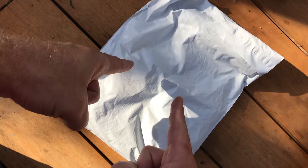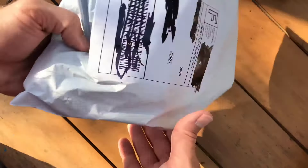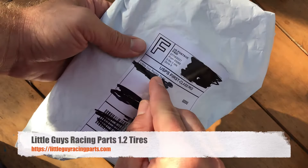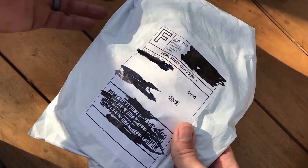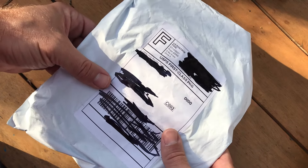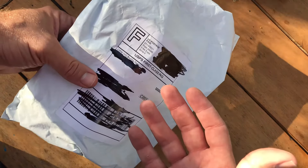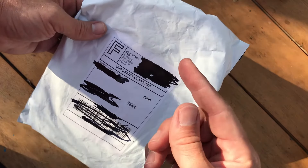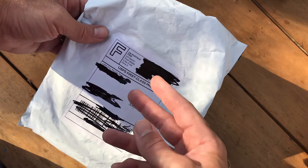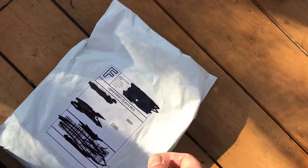Hey everyone, welcome to Dad's RC Workbench. Today we're going to open this package I just got today. Got it on eBay from Little Guys Racing Parts, a company created by Jordan Pellegrino from Ultra4 Racing — like King of the Hammers, that kind of thing. He likes to design and race the SCX24, and he created his own tires. Ordered some — they were $9.99 for two, so I got four, plus $5 shipping.